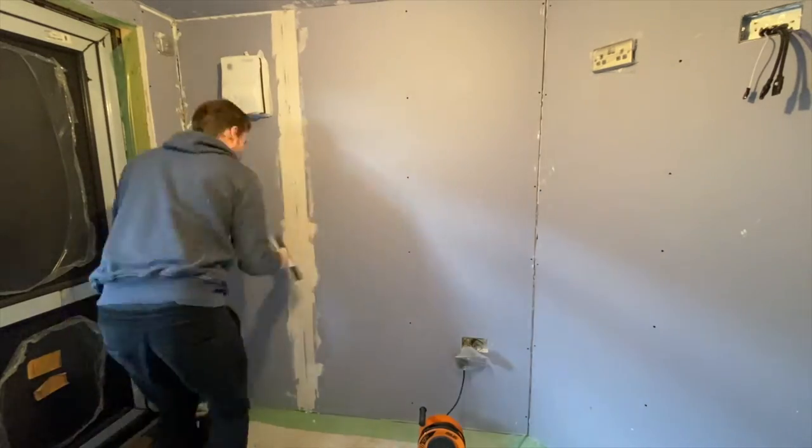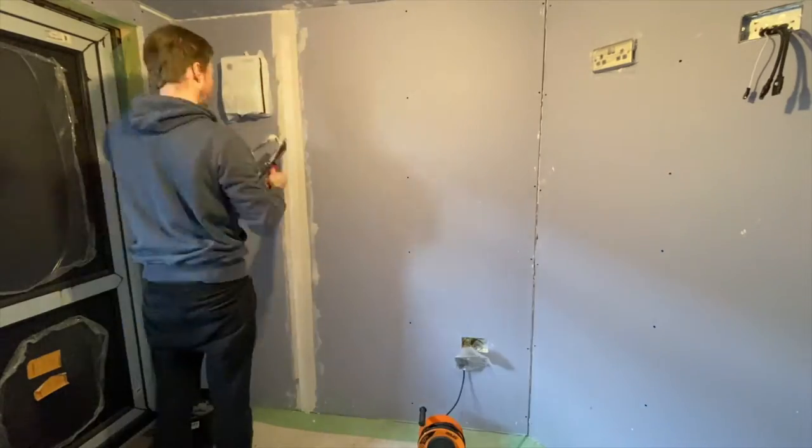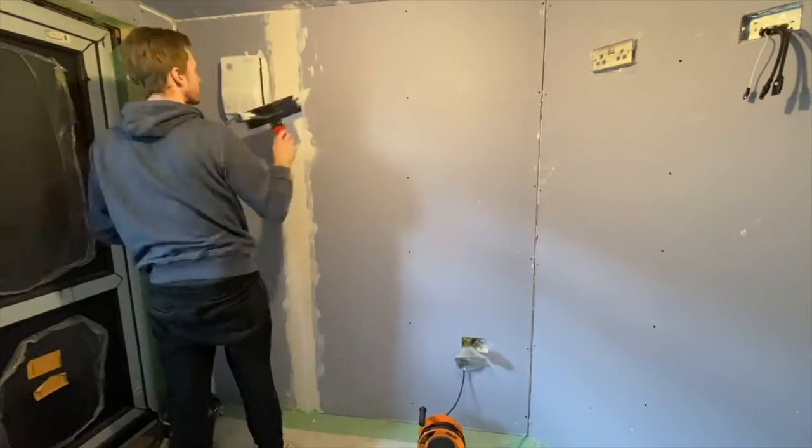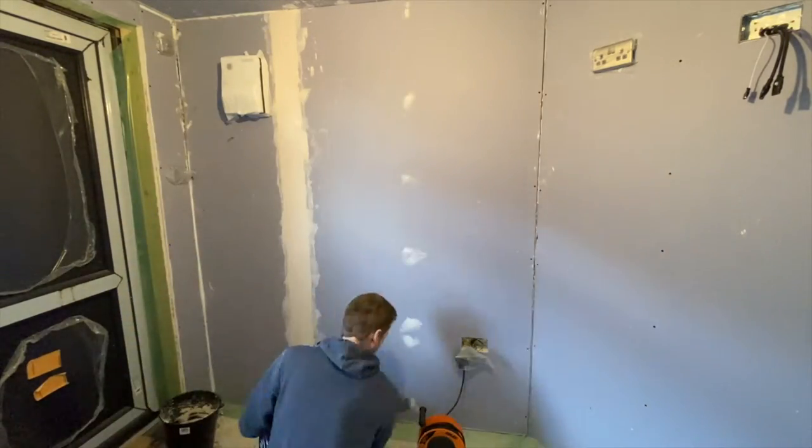Hello and welcome to the next video in the DIY garden music room series. In this video I will be tape and jointing the internal walls to get them ready for paint.